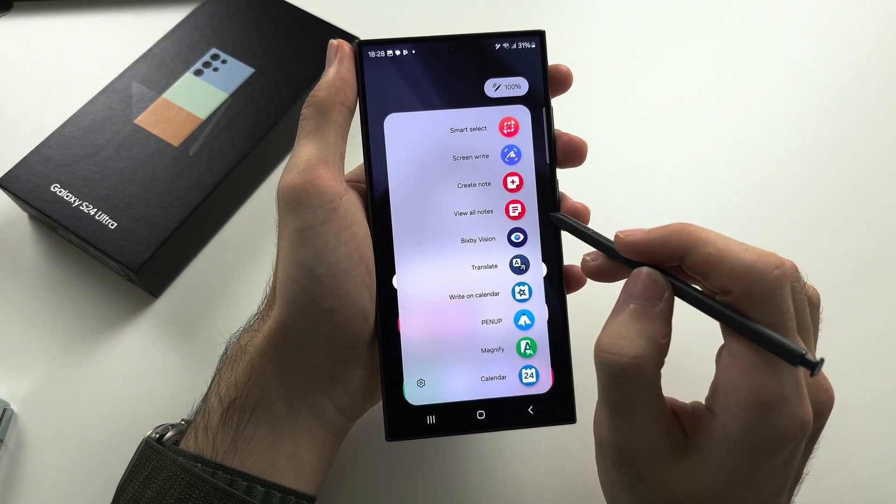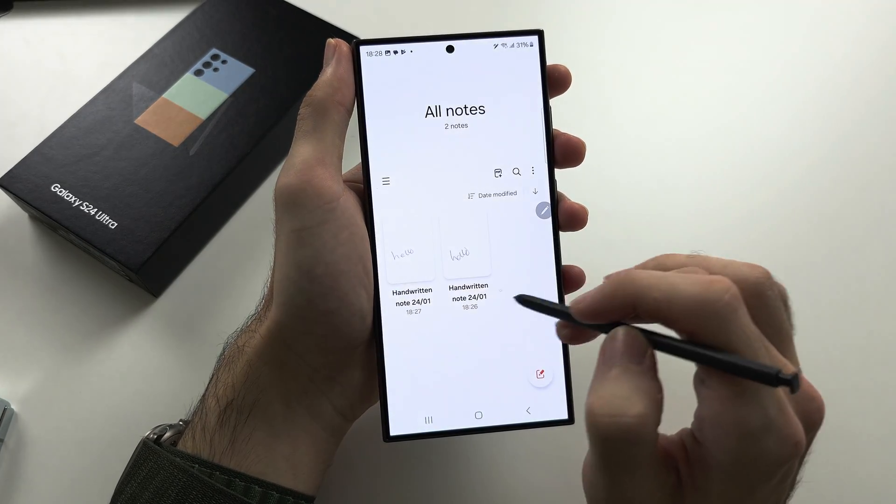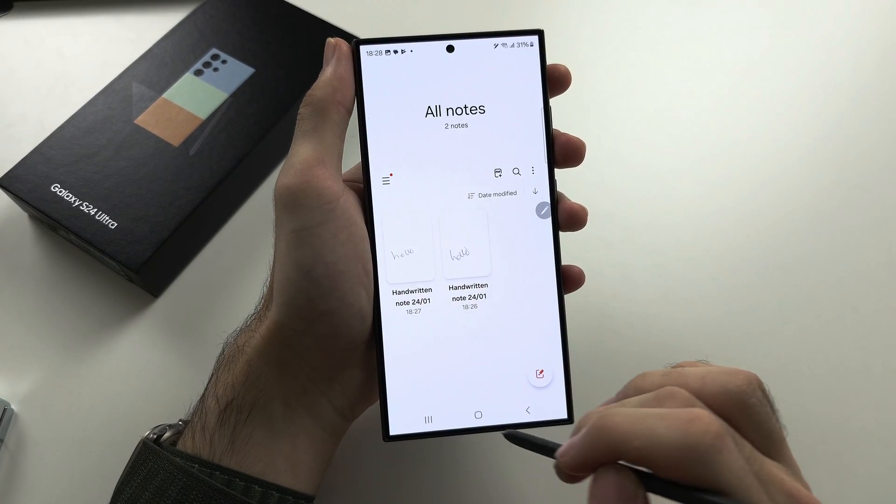The Viewable Notes button will show you all of the notes you have.